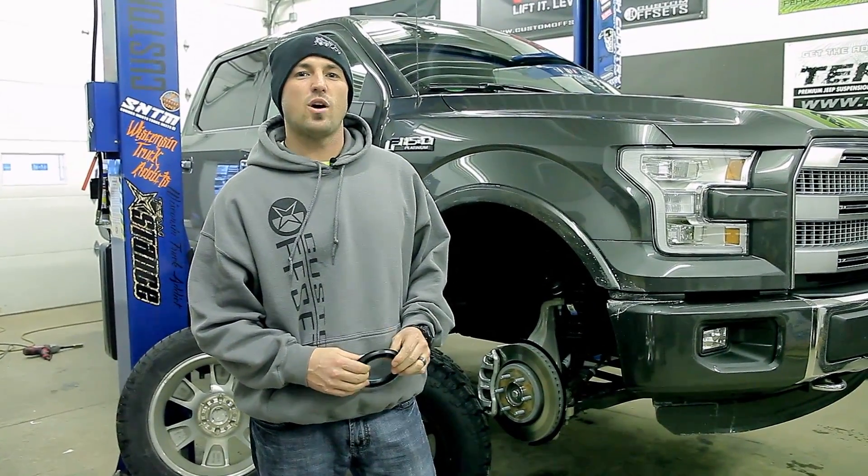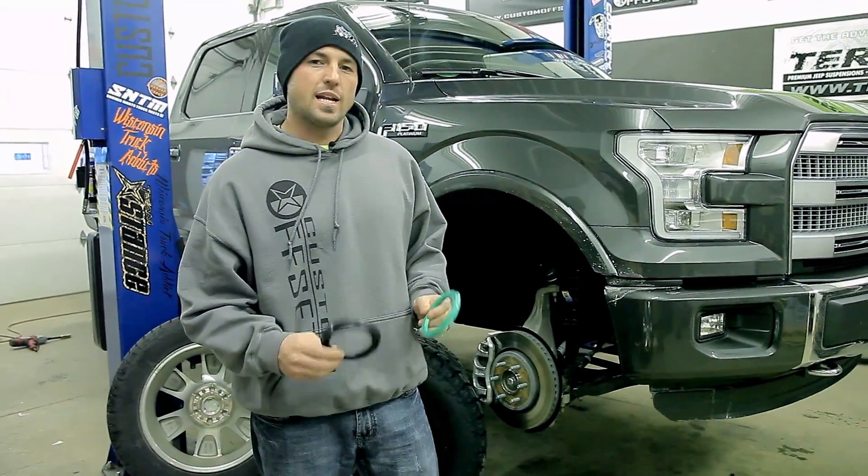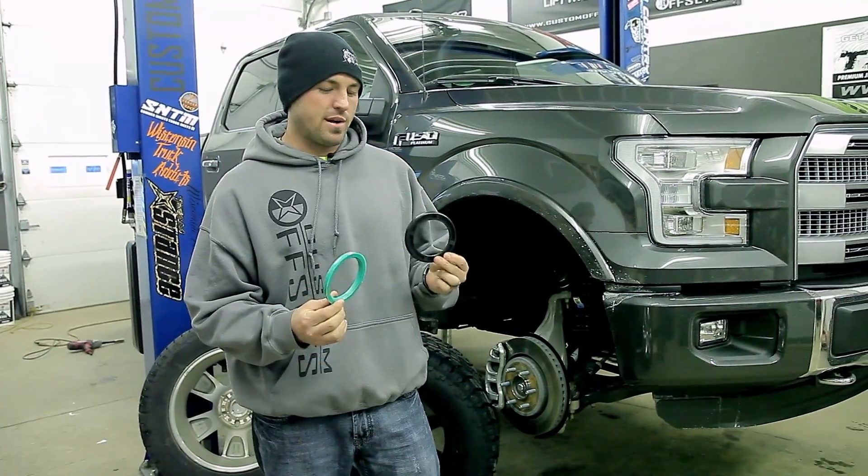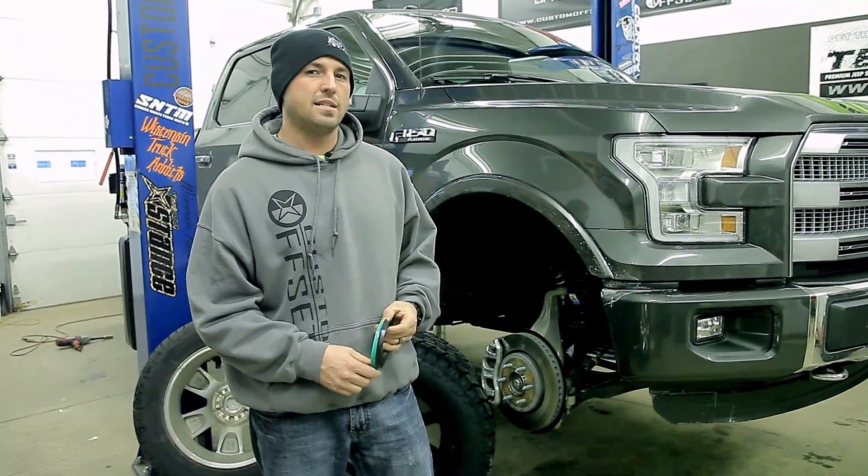Hey, how you guys doing? Sean again with Custom Offsets, Custom Offsets TV. We had a lot of questions when we did our wheel and tire vibration video, and a lot of it was around the hub-centric rings and some of the more detail.